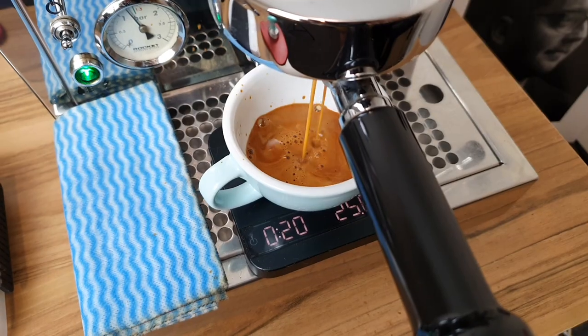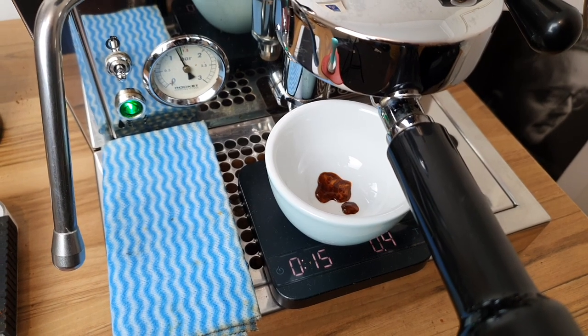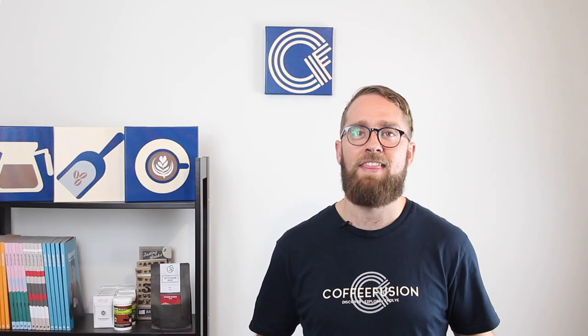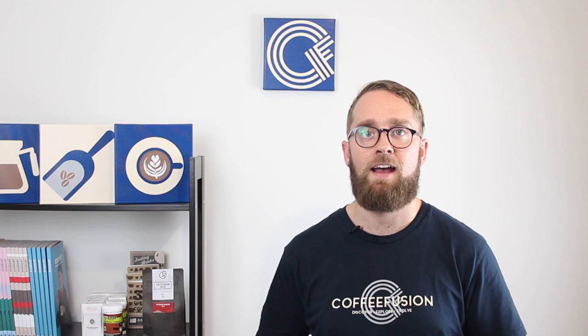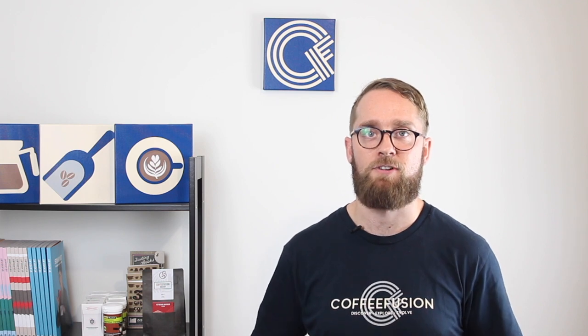If your extraction runs faster than 26 seconds — 25, 24, 23 seconds and so on — you're going to get an under-extracted coffee and the espresso shot will tend to taste sour. If your extraction runs longer than 32 seconds — 33, 34, 35 seconds and so on — you're going to tend to over-extract the coffee and that's going to taste bitter. Whereas if you get that balanced extraction in the middle, that 26 to 32 seconds, you should get a balance of acidity, sweetness, and body all working together to create a really nice balanced espresso.